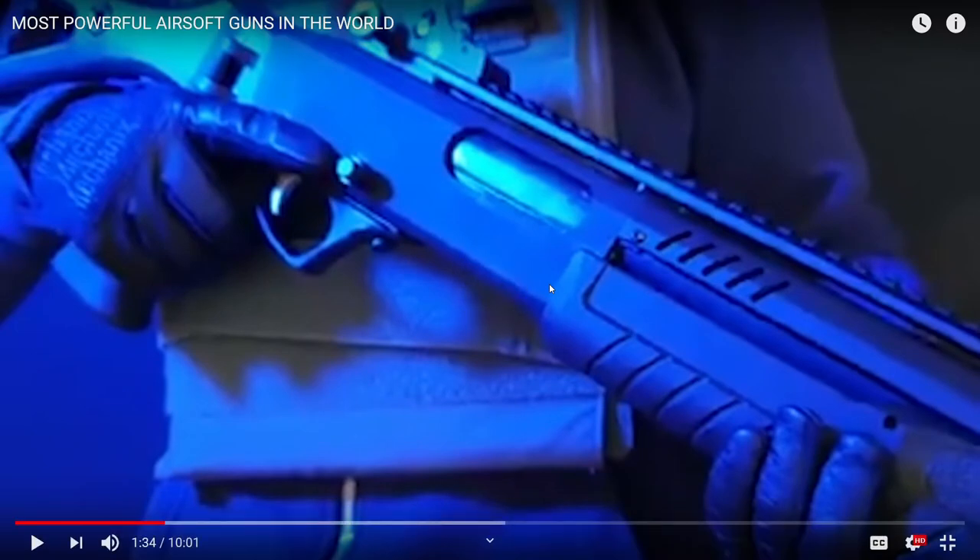I think it's funny how he talks about the Picatinny rail and acts like that's what makes it stand out. It probably is, because you don't see many shotguns with rails — well, there are a lot of them that do. I just think it's funny how the person voicing this made it sound like the rail was super cool or something.